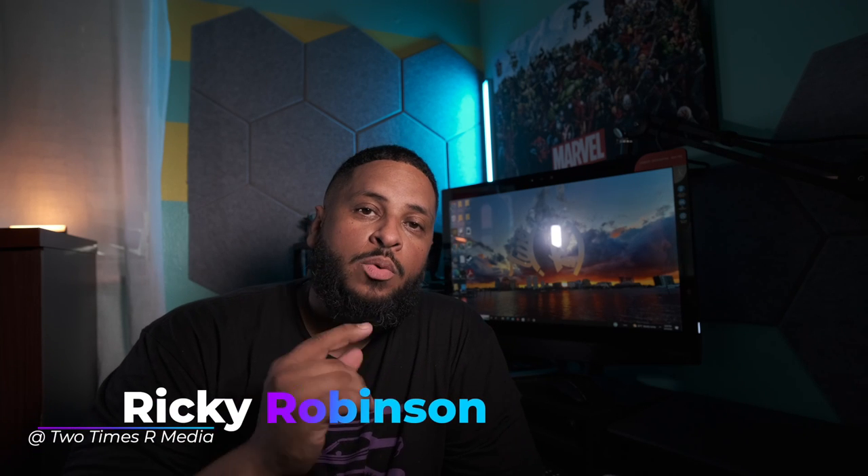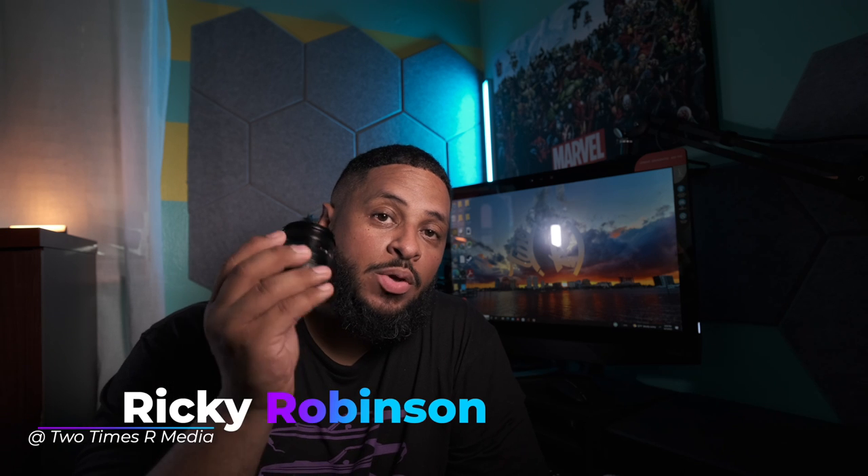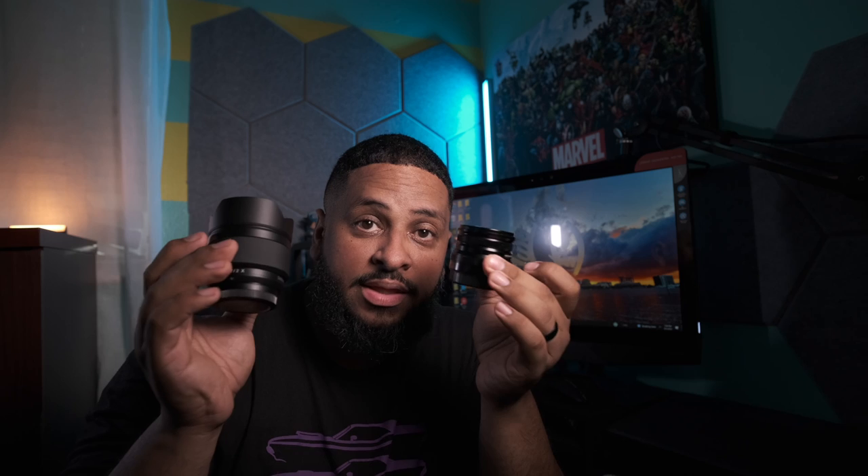What's going on everybody, Ricky Robinson here with Two Times R Media, back again with another video. In this video, I want to show you guys how to get this 16 millimeter wider than this 13 millimeter F1.4 from Viltrox, and close in width to the Samyang 12 millimeter. How can we get these two close in width? Is it possible? I'm gonna show you what you need to make this lens just about as wide as this lens. Check these samples out.